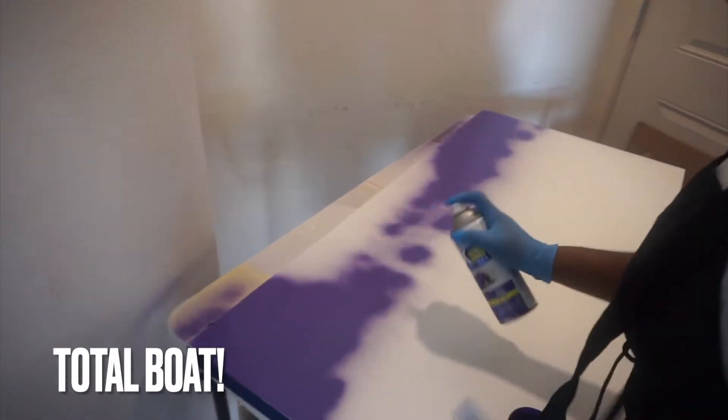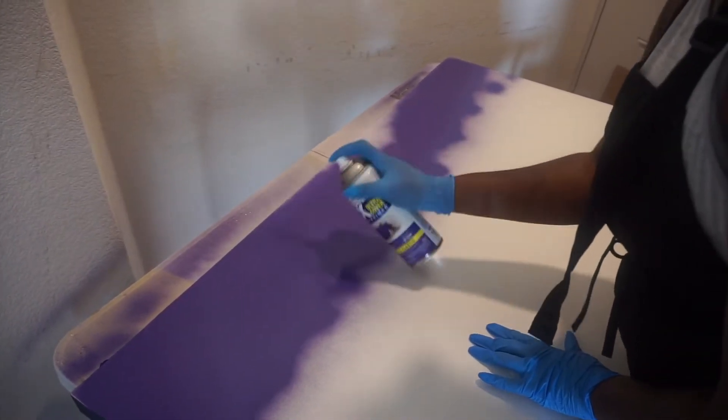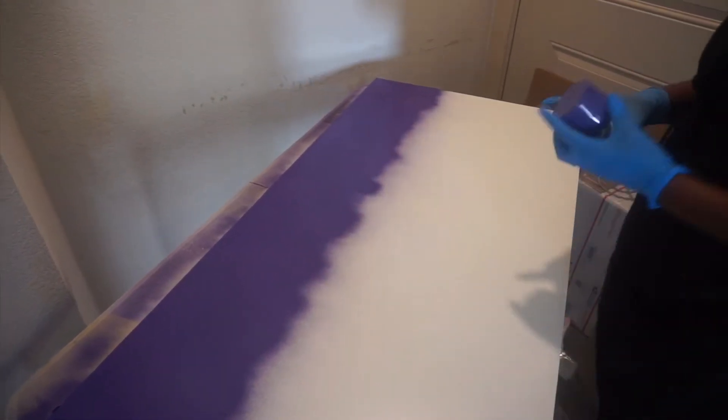Total Boat had actually sent me some new epoxy, and I have really been wanting to make a new desktop because my last desktop was kind of an experiment and I really just wanted to do it again — maybe pushing myself a little further to see what I could actually do with everything.